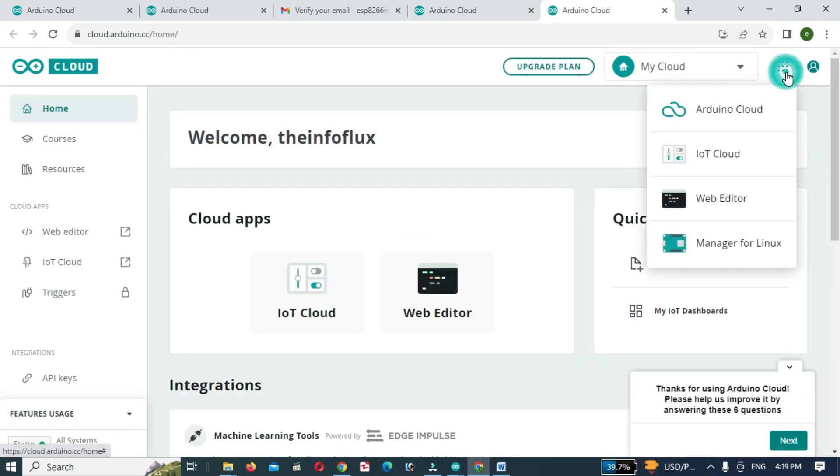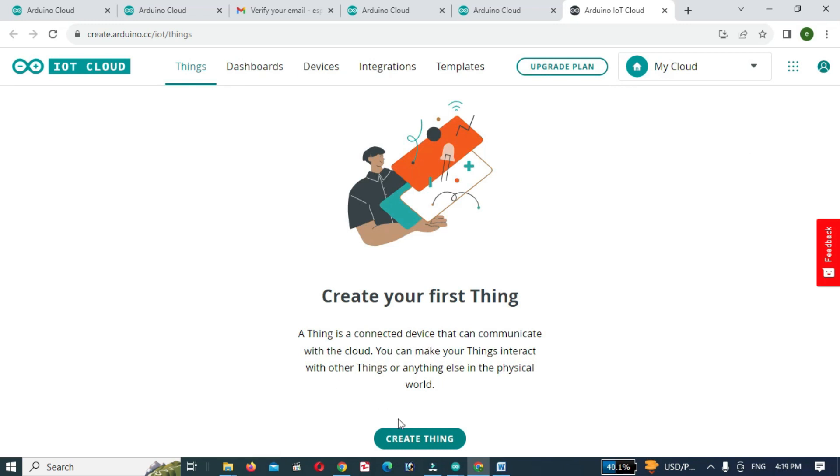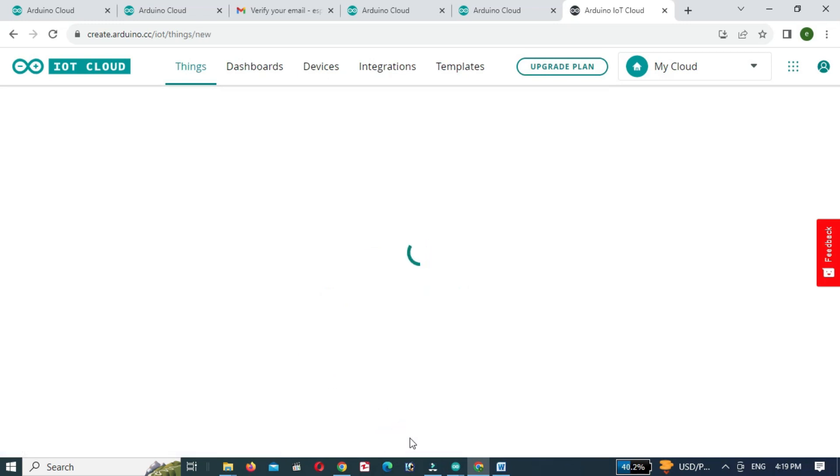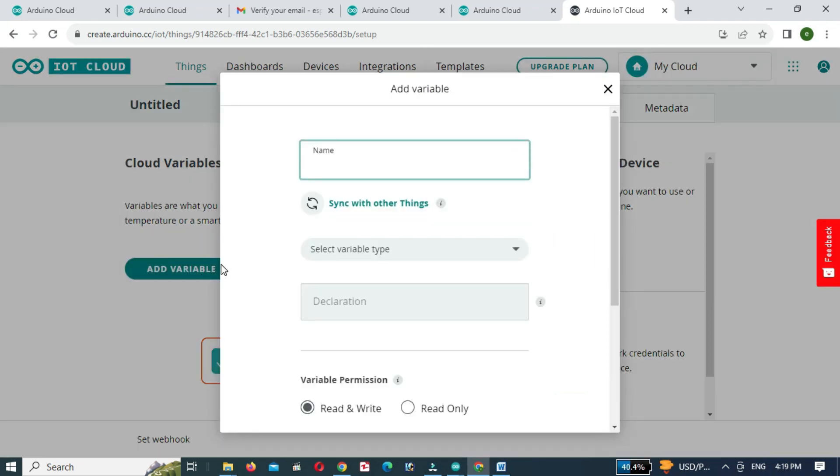Now click on the dots and click on IoT Cloud. Now click on Add Variable and enter the required credentials for the variable.